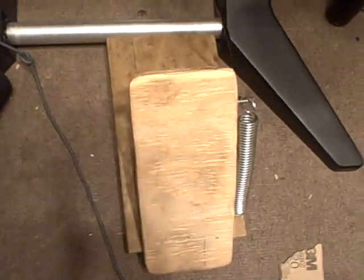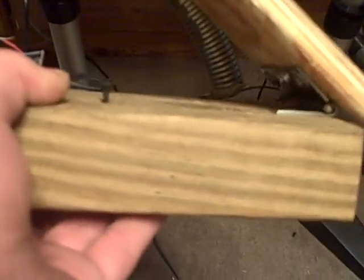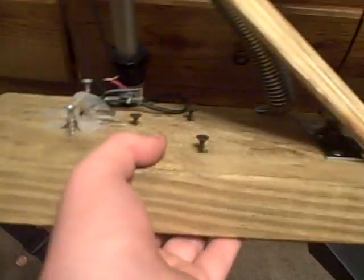It was very simple. It took me maybe 20 to 30 minutes. But it's very simple to make. Anyone can make this. This bottom piece of wood right here is a 1.5 by 5.5 inch — 1.5 inches thick and 5.5 inches wide — and I cut it to about a foot and a half.